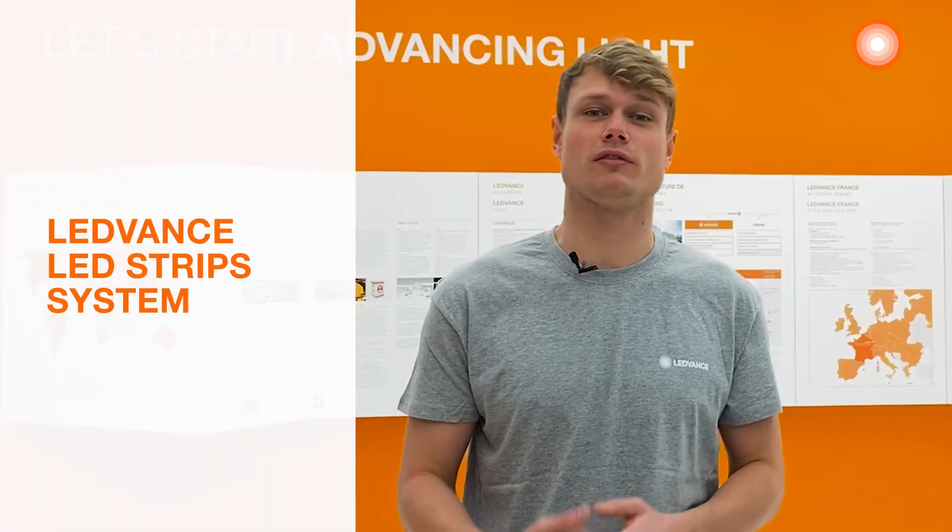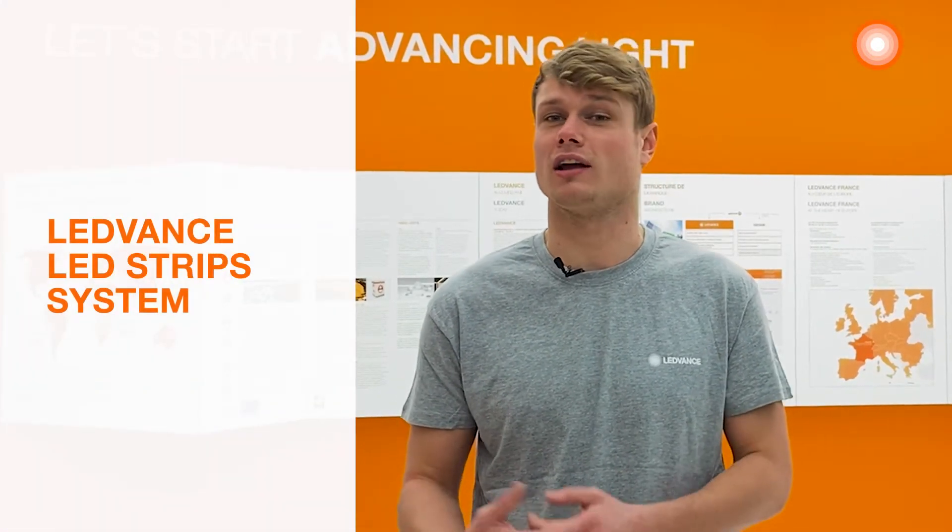Hi, here I am at Ledvance France and today I will present you our Ledstrip system. My name is Tom Serriere and I'm a product manager at Ledvance France. I'm going to show you how easy to handle and to install it is. During this video we will see how to highlight a bar with the right Ledstrip and the right accessory.